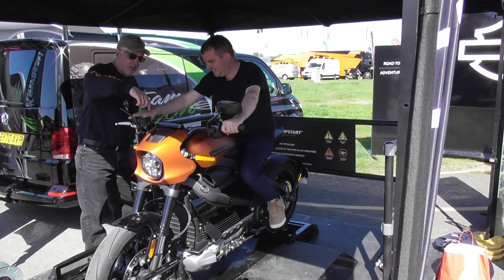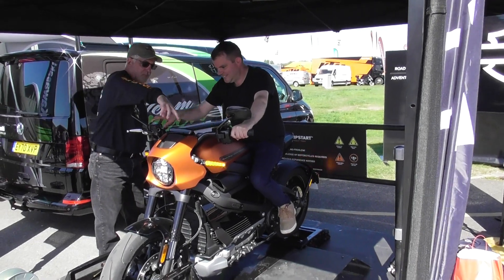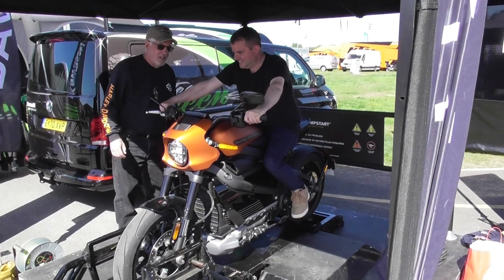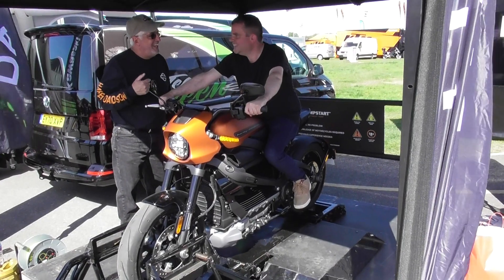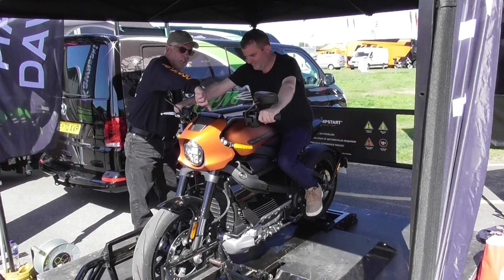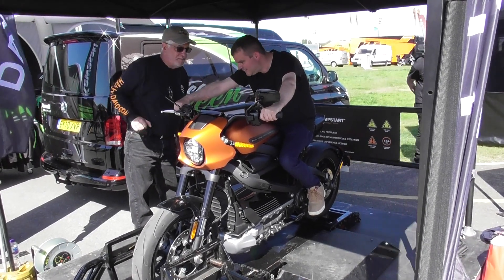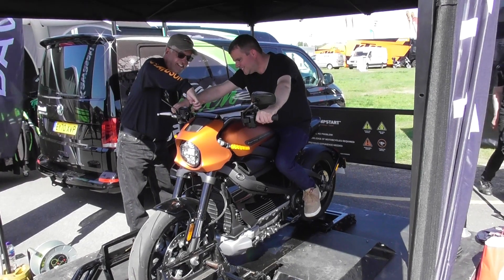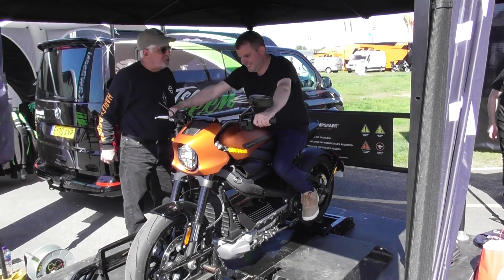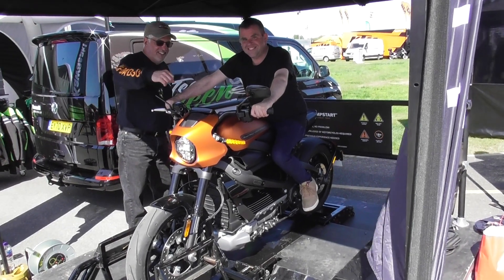All right, so you turn it on — get that button there — the computer will start up. It's like turning your phone on. And then, once you see the press start, press that button, hold it for just a second. Right there. Okay, let's start. Now you're on. Thanks, Tim.